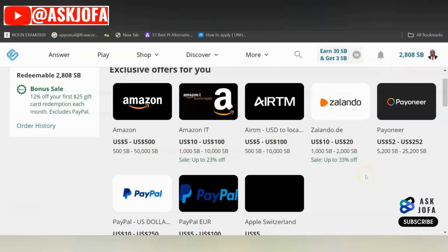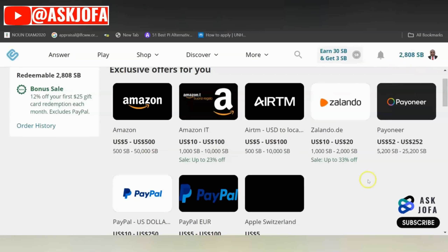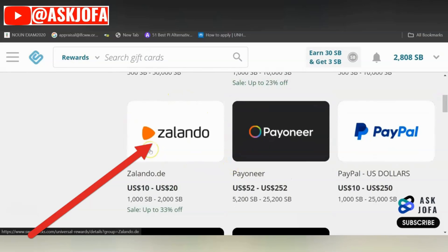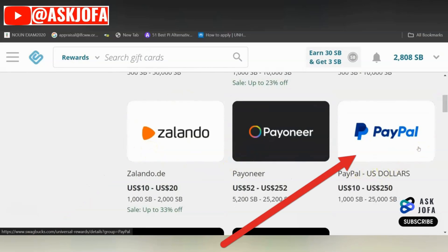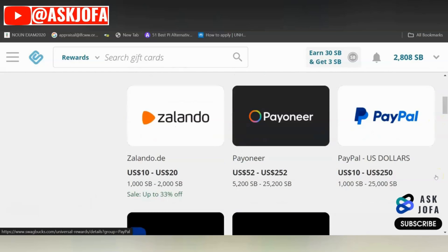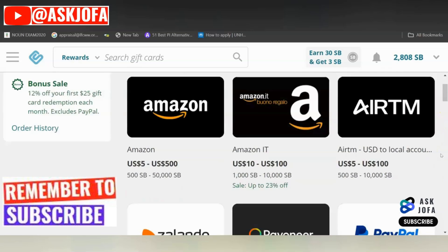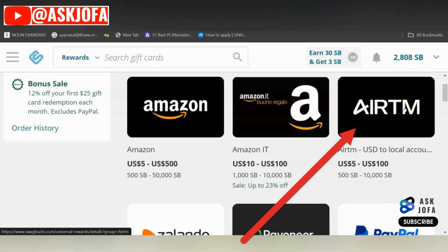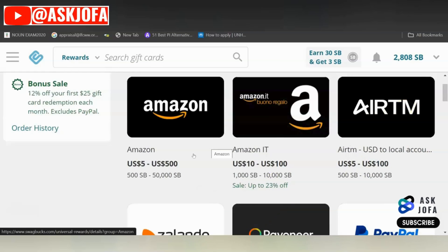On Swapbox, you have multiple options to get paid. You can get paid through Amazon gift cards, EATM gift cards, Salando gift cards, Payoneer gift cards, and PayPal gift cards. The most common payment method is PayPal for most countries. But if you are from a region or country where you cannot use PayPal, my best recommendation for you is either Amazon gift cards or EATM gift cards.